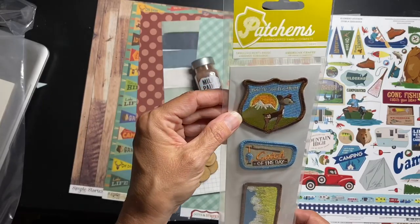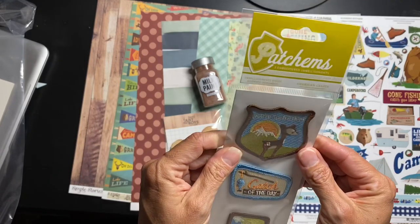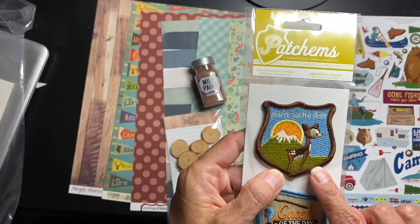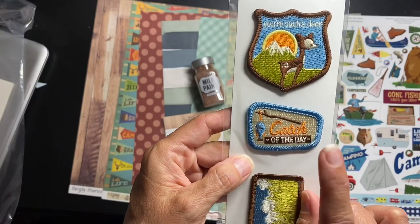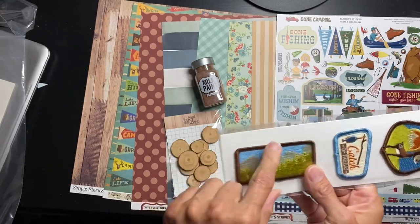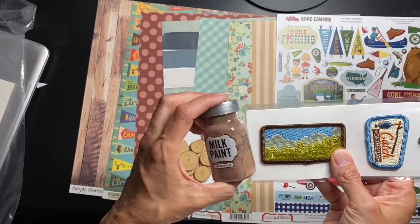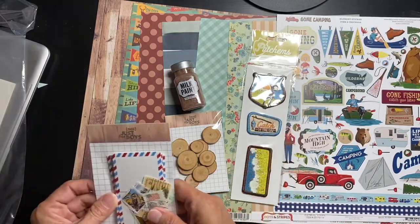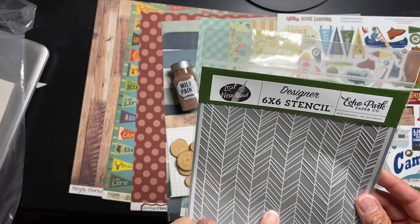Next, these are called Patchums — actual real patches, how cool is that! Three embroidered embellishments by American Crafts. This one says 'You're Such a Deer,' which is kind of hilarious. 'Catch of the Day' — I need fishing pictures! And then just a really nice nature scene. Around the outside of the patches is this really nice brown. I really have a fun idea for these.